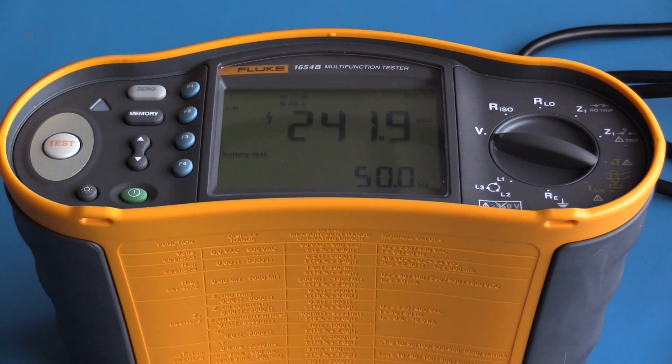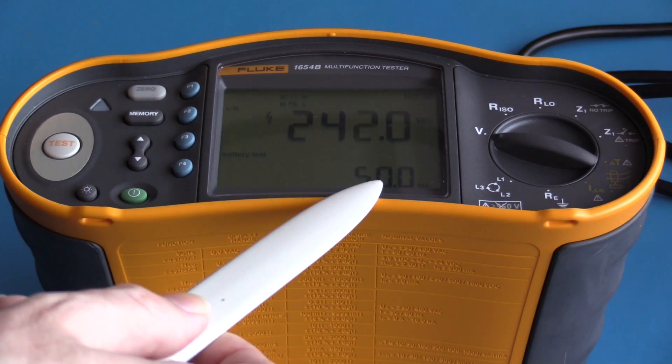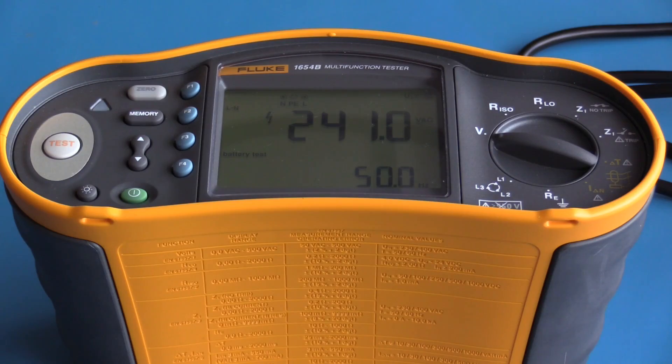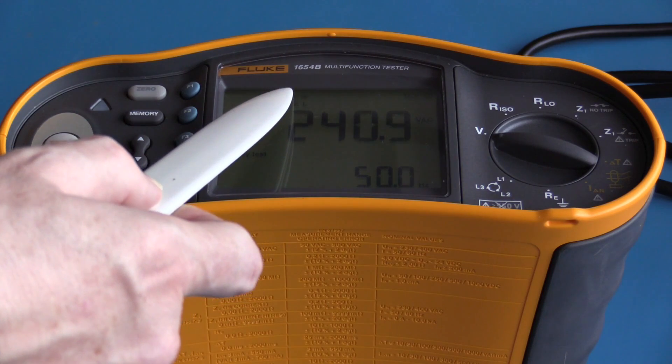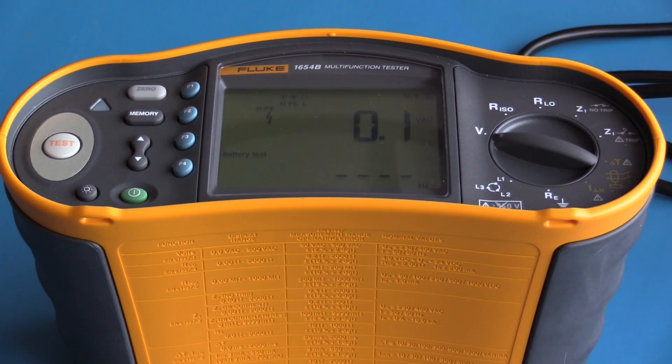I have voltage selected and we are currently looking at the live and neutral terminals: 50 Hz, 240 volts. By pressing the function one button I can now look at live to protective earth, and pressing the function button one more time I am looking at neutral to protective earth.